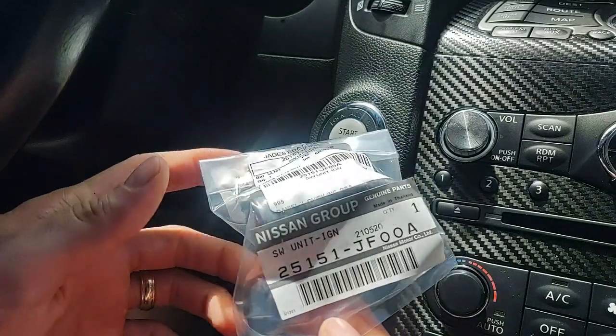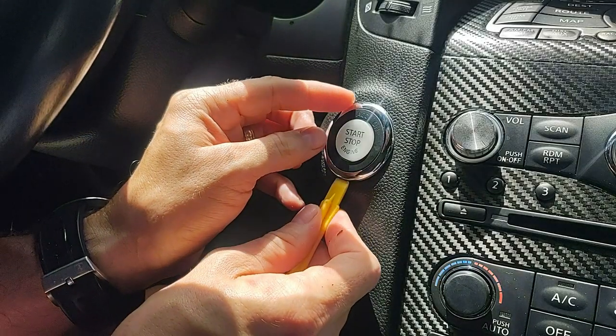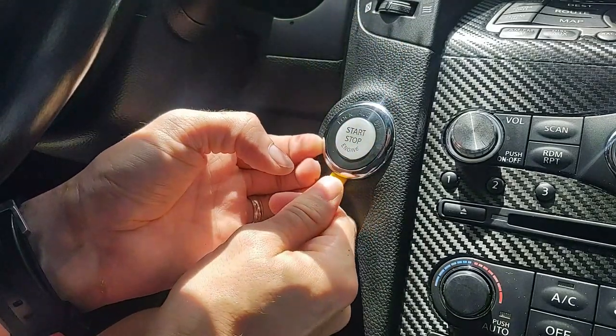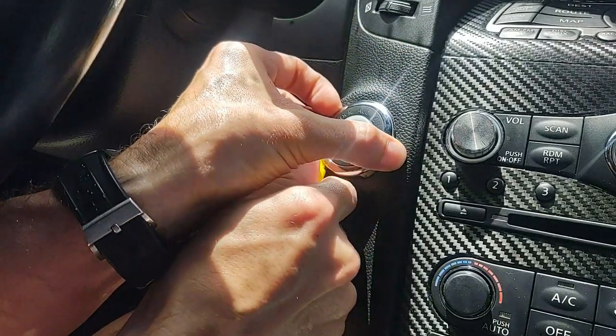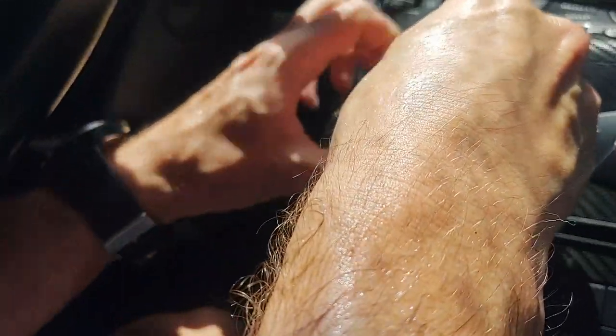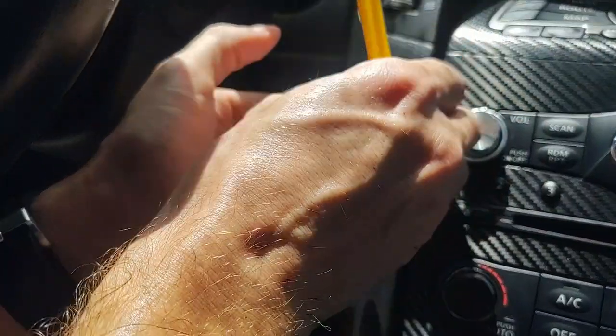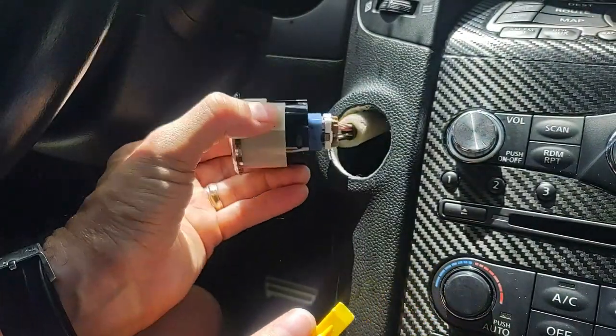You can use one of the plastic trim remover tools I'm always talking about in my videos and kind of pop this out. I don't recommend using a screwdriver — you may mar up part of your dash finish, you don't want to do that. So there we go, it'll pop out.